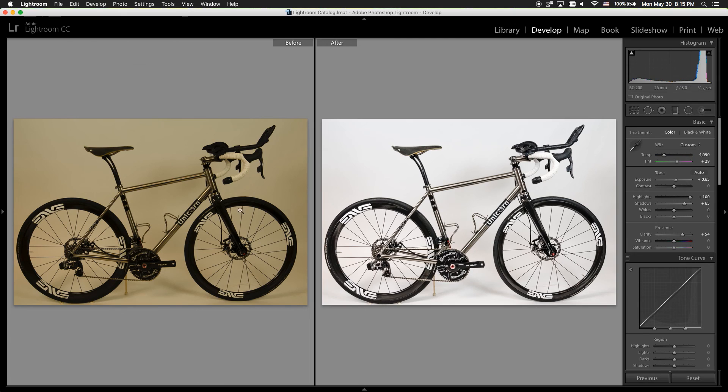Let's go back to the before and after. As you can see, before it was very muddy and dark because I didn't set my white balance before taking this photo. But since I shot it in RAW, I can modify the photo even more to make it look like it was shot in a very expensive studio.